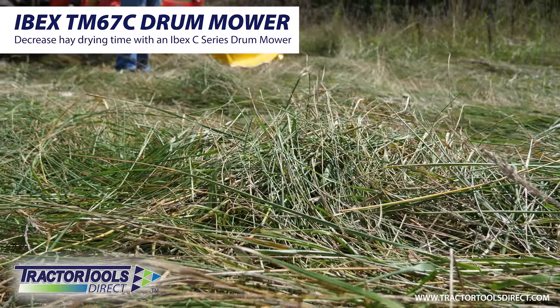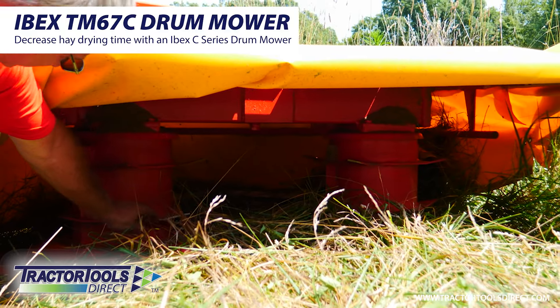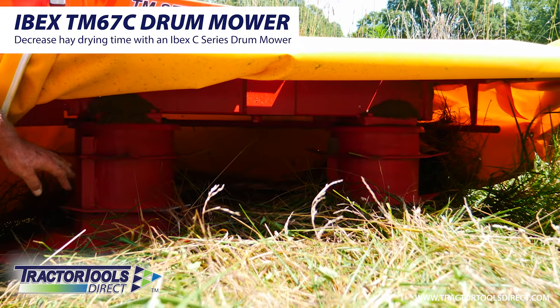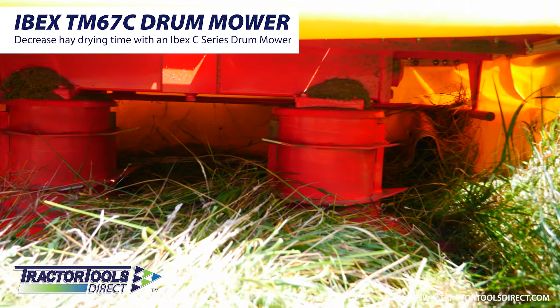The next thing I want to point out is the flanges on the drums here on our Ibex C-Series mower. These are exclusive to the Ibex C-Series brand.